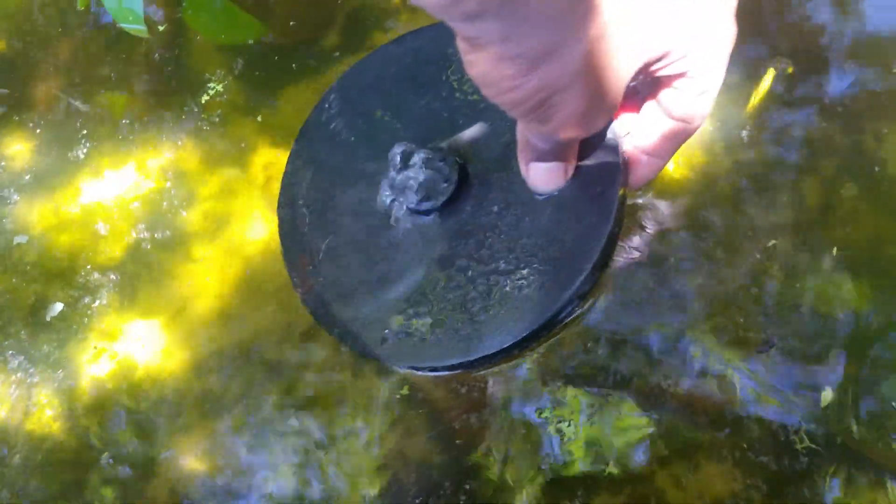Quick update — I got growth on this rock. Let me slow this down so hopefully you can see it. I got plant growth on the rocks and I didn't even plant it there; it's not algae. Really nice, really nice. A lot of growth coming up around this round rock — it's awesome, I love it.